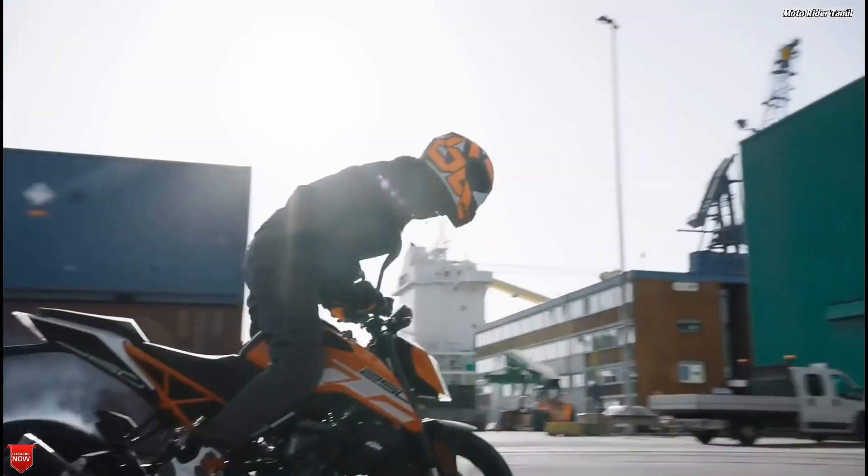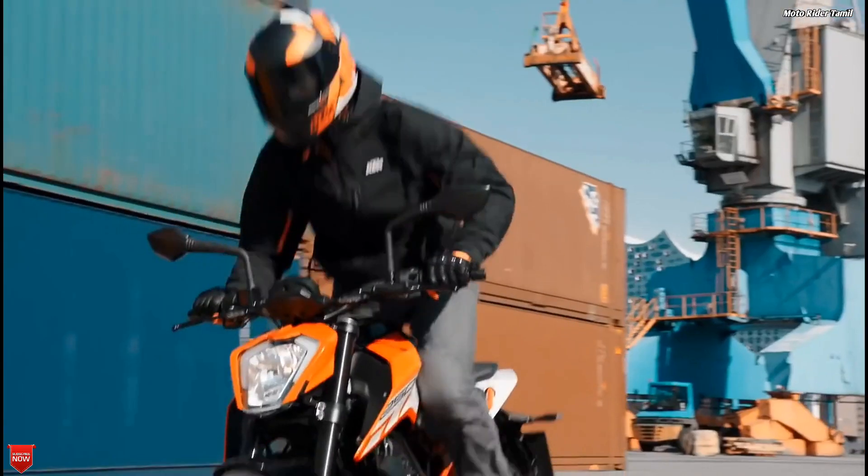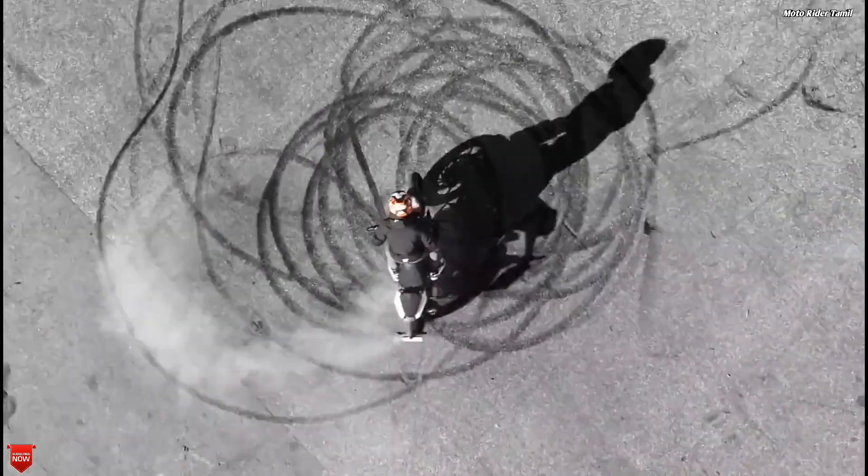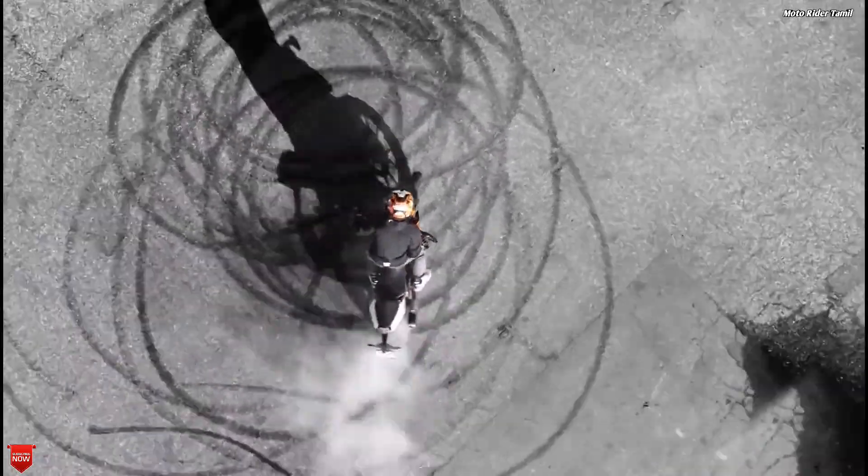If you want to know when we launch the bike, we will have full specifications and performance videos on our channel. If you want to subscribe to our channel, click on the bell icon so you will get a notification.